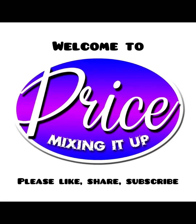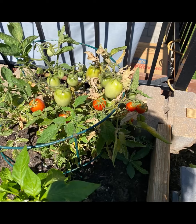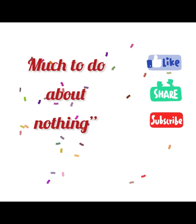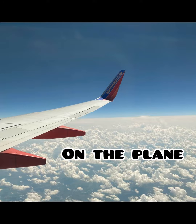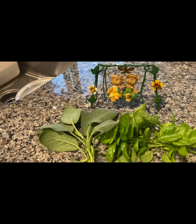This is Price Mixing It Up. Please like, share, and subscribe. I'm Pamela. DIY Gardening. Real Talk Topics. Cooking and Mixing in the Kitchen. Traveling trips — on the water, on the plane, on the road, on the train. This is Price Mixing It Up. Get into it.